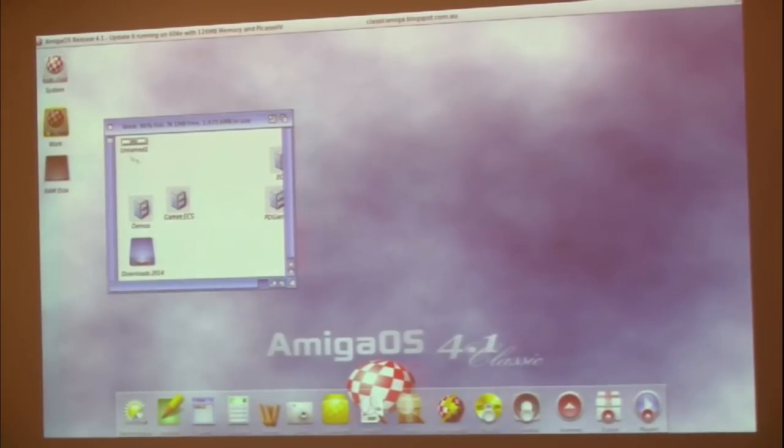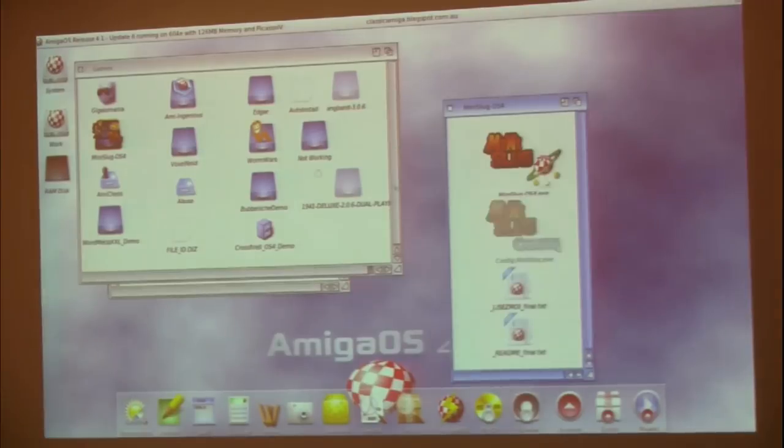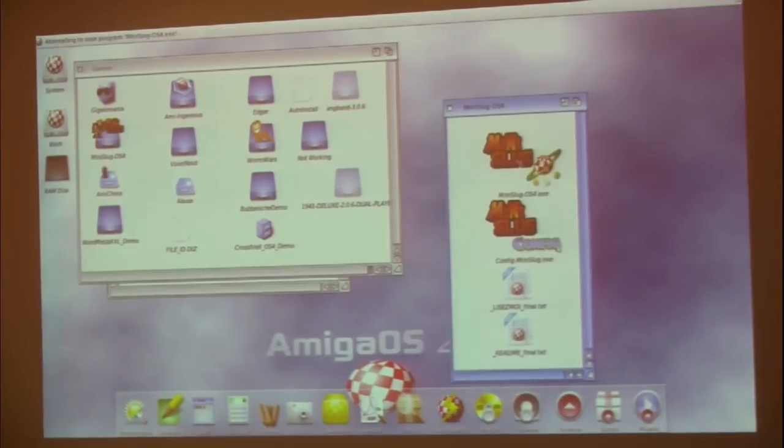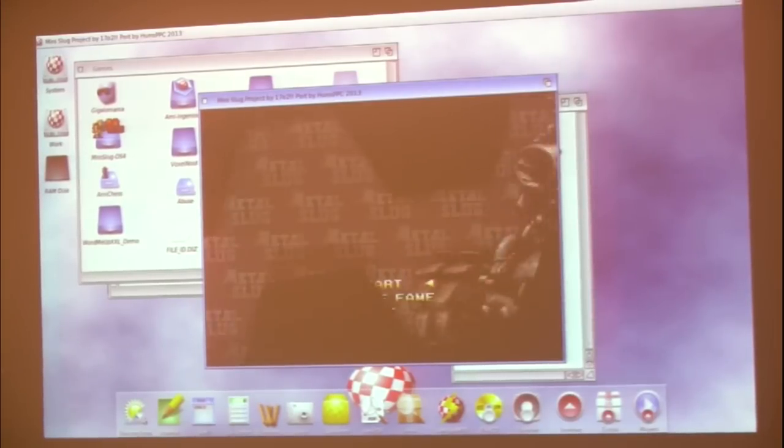I wanted to show some games, so let's quickly do that. One thing you'll find with games when you play them on this system is that there will be considerable lag in the initial initialization of the game. I think it's got to do with the fact that it's using swap space to run, but there's also the CPU as a factor. You need to be prepared for the fact that stuff launches slower than it does on an X1000 or a SAM.